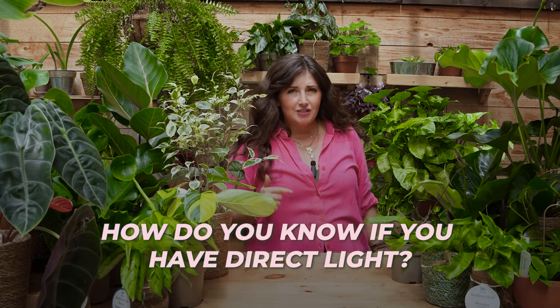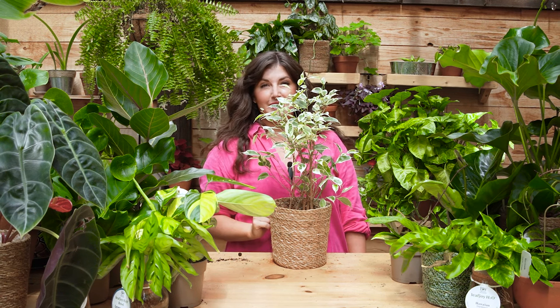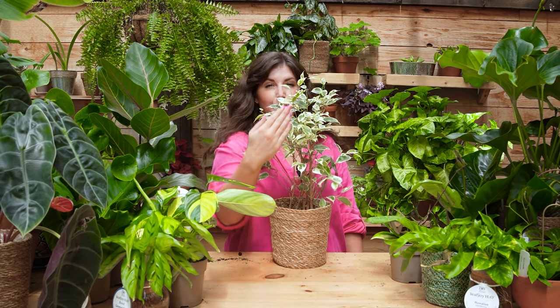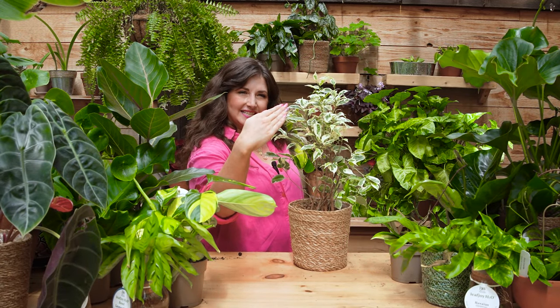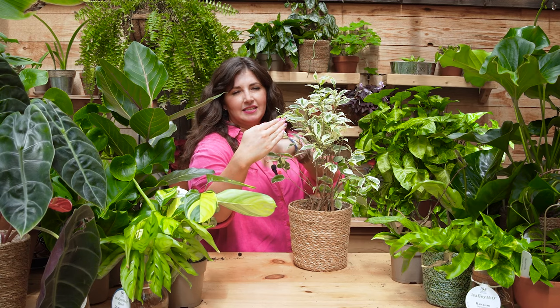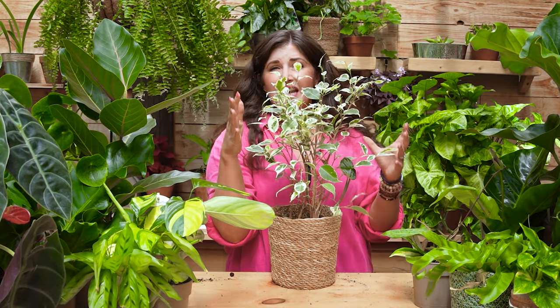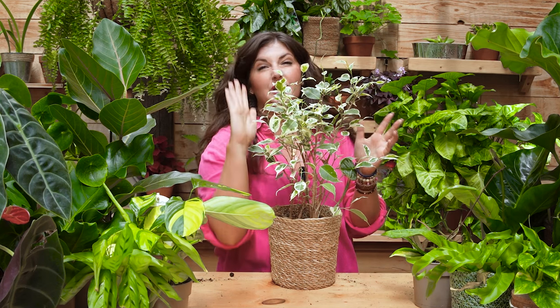How do you know if you have direct light? Put yourself where your plant is and look at the sun. Is the sun streaming on your face? That's direct light. Is there something blocking it — a shade or curtain? That might be bright indirect. Another way to measure is the hand test: hold your hand up and see if it casts a shadow. If it does, the light is strong enough to be direct. Once you confirm direct light, check how long the plant has it — eight hours in a south-facing window, or just a couple of hours in an east-facing window before shade takes over all afternoon?